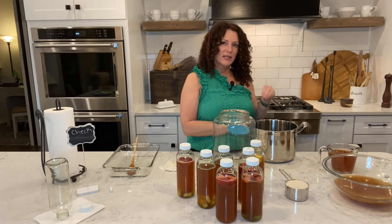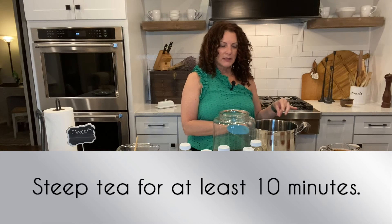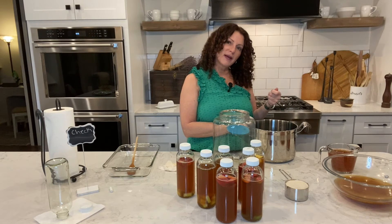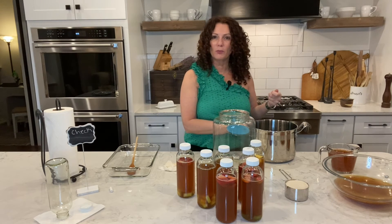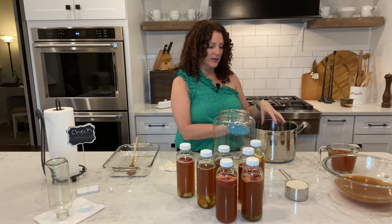Put your tea bags in and steep for a minimum of 10 minutes. Once you've steeped it, scoop those tea bags out — be very careful so that you don't break them, because if you break a tea bag you can't put it back in your container with the tea.